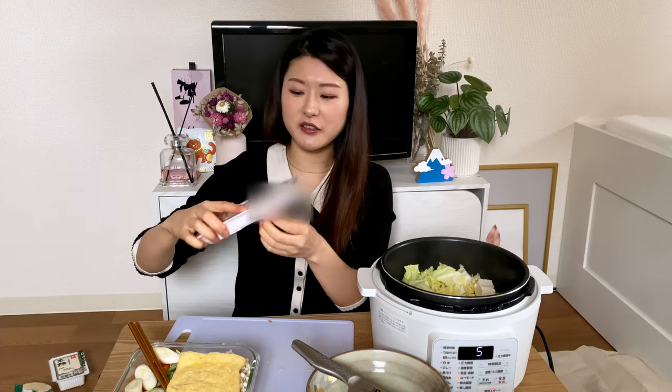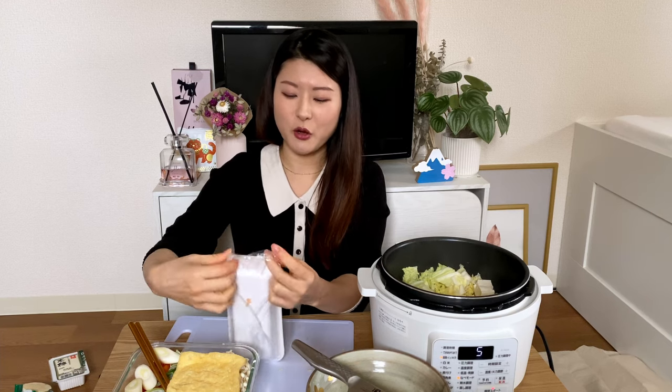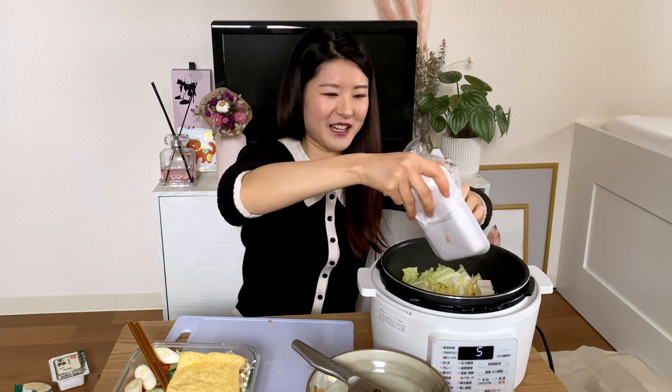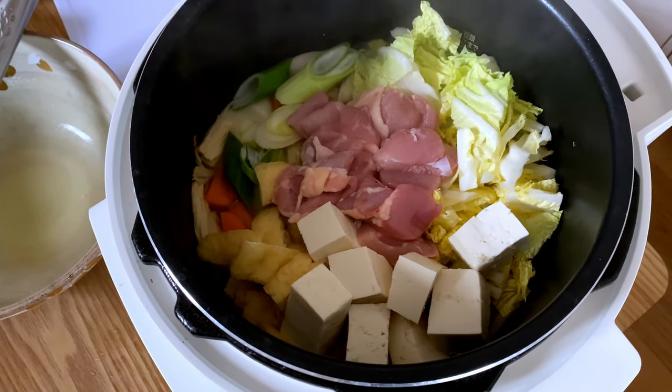Oh, I forgot to put some meat inside! In Japan you can get pre-cut meat in small packs — this one is only 161 grams, which is quite convenient for just a meal of nabe. It's great because it's already cut up, so you can literally just open the packet and dump it inside. You don't even need to cut it!